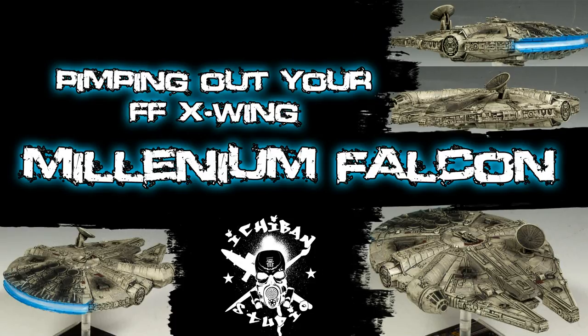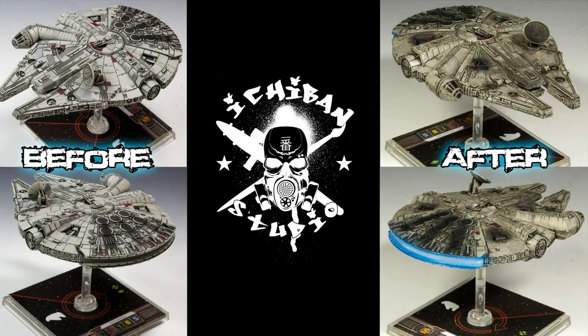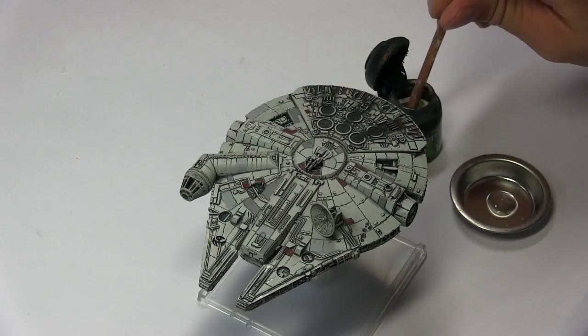Hello everyone, Hugo from Ichimal Studio. Today we're going to be pimping the Millennium Falcon. I have a before and after picture — I really wanted the Millennium Falcon to look gritty and that's what I went for. So here's how I did it.